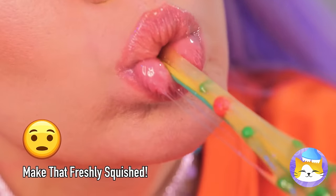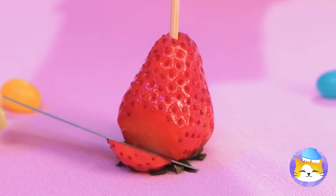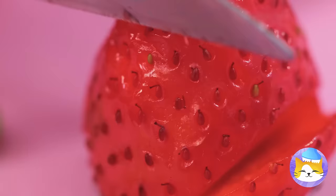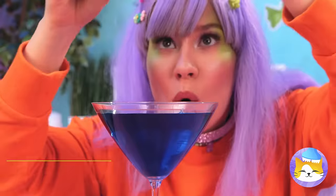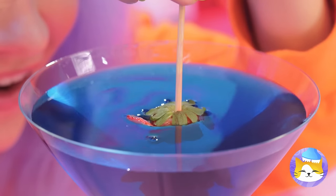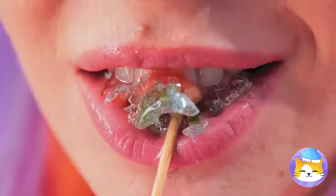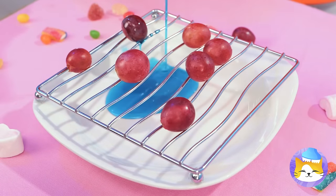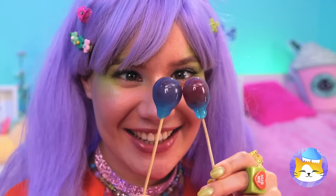Mmm, strawberries are nature's candy! But there's always room for improvement! Make a few cuts and it's a rose in bloom! Now for a big caramel candy dip — why should apples have all the fun? A rose by any other name wouldn't taste as great! Now let's try some grapes and bring the caramel to them! Add a stick inside, let it dry, and sink your teeth in!